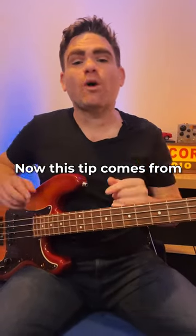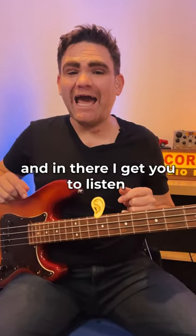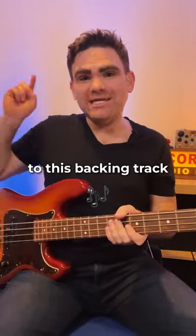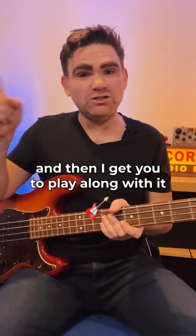This tip comes from page 63 of my book The Bass Guitar Foundations Guide, and in there I get you to listen to a backing track, really identify the bass drum, and then play along with it.